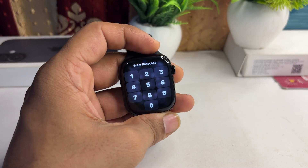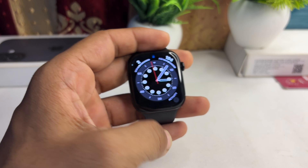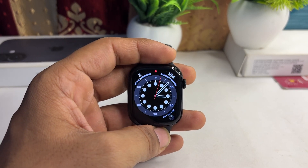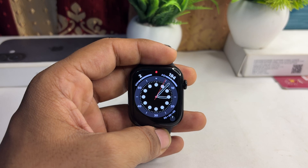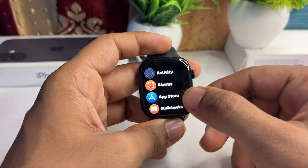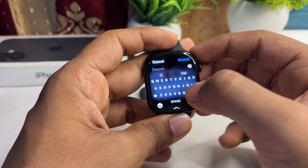Hi everyone. If you want to watch YouTube on your all-new Apple Watch Series 10, here is how you can do it. There is no official YouTube app available on the Apple Watch Series 10, so you can use a third-party app called WatchTube.